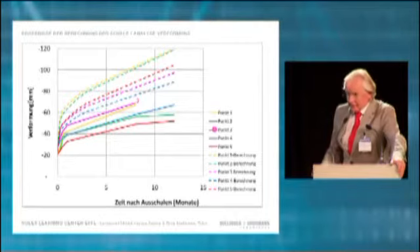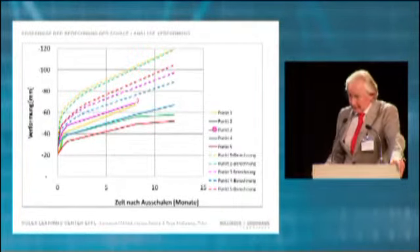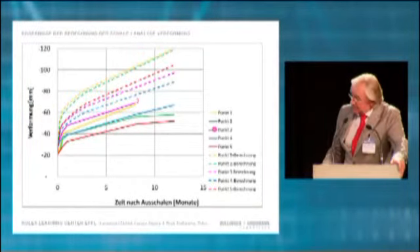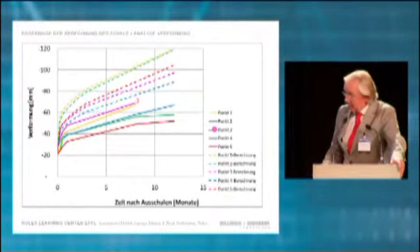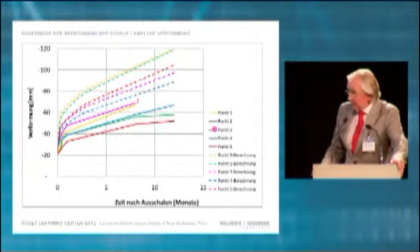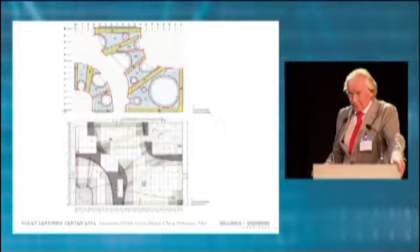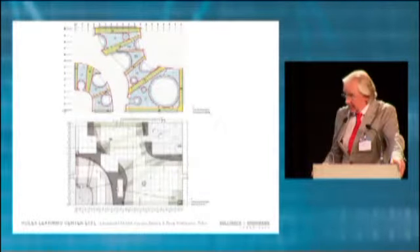This is quite interesting. It shows the calculated deformation and the measured deformation in the first year. We measured almost only 60% of the deformation we calculated, so I think we are on a safe way.